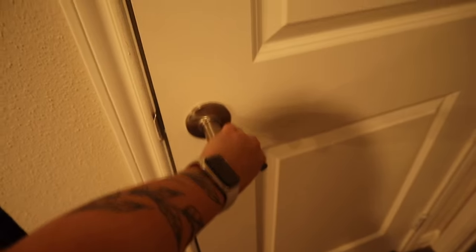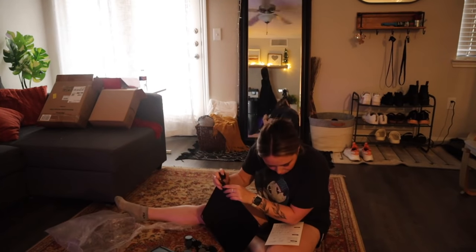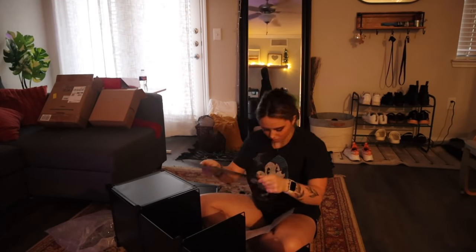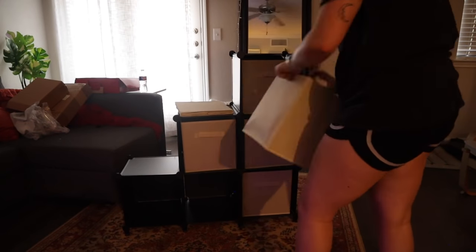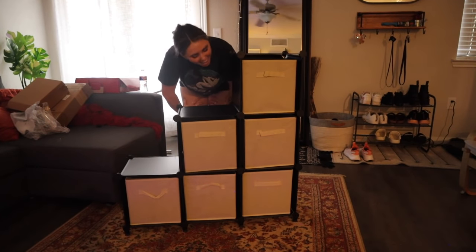Then I bought a storage cubicle type of thing for my storage closet. I have this closet under the stairs that is a literal mess — everything is just shoved in there. If I need something in there I'll be like, I know what's in there but I'm not going to take everything out just to get it. This is the last thing I got and I'm pretty excited — it was from Amazon and everything just clicked together. I also got these cute little baskets to put into those cubbies. I'm obsessed — this is so cute.